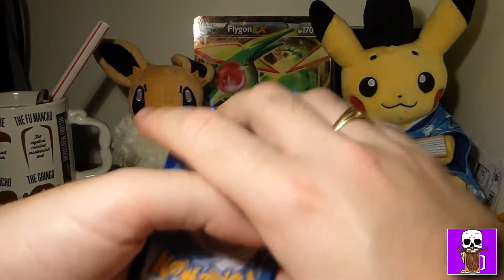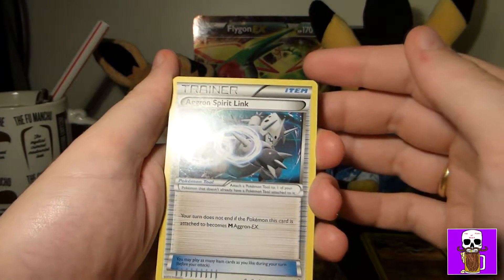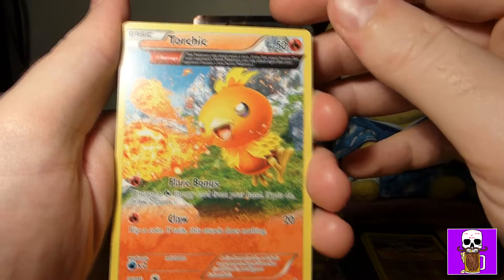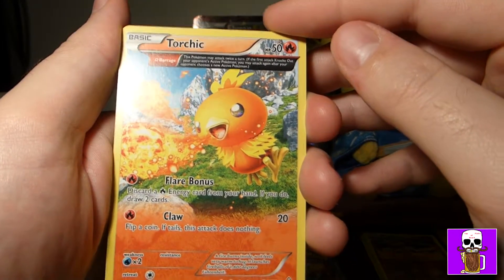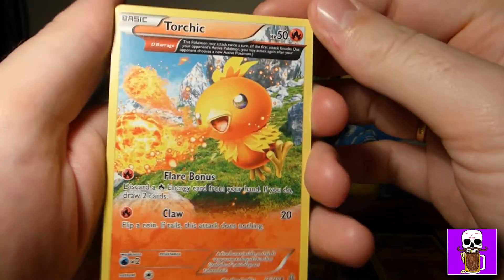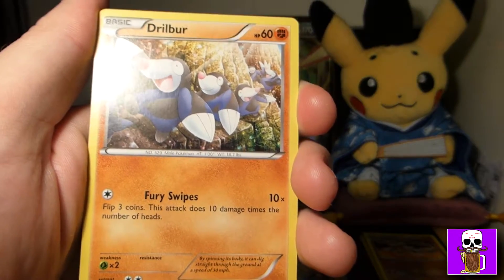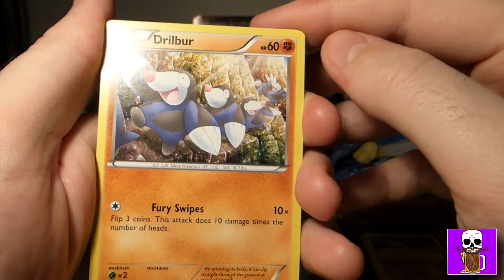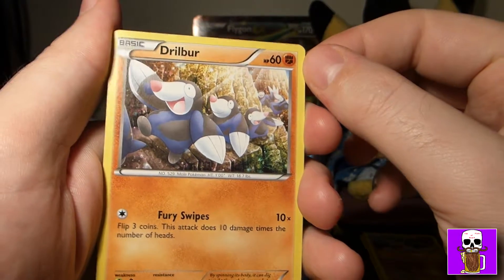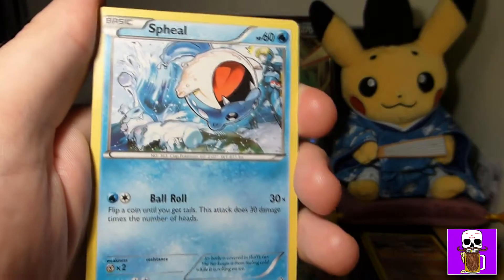I've come prepared — I've got my trusty samurai toolkit with a letter opener. Let me just get this open. We've got Pikachu and Eevee watching. Here's the Flygon EX box, haven't opened it yet. That feels a bit loose inside as if there's lots of space around it.